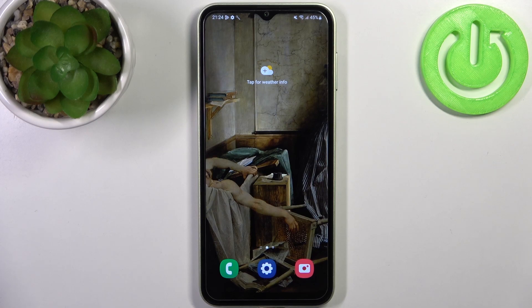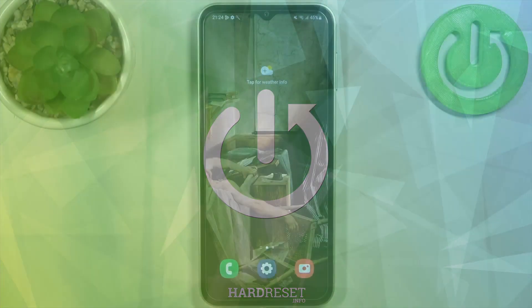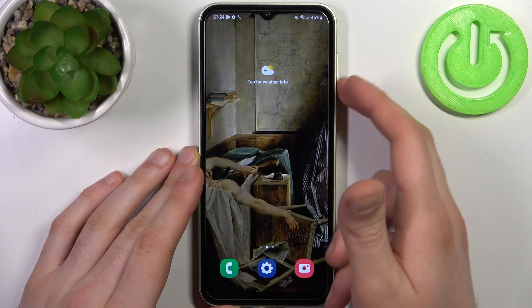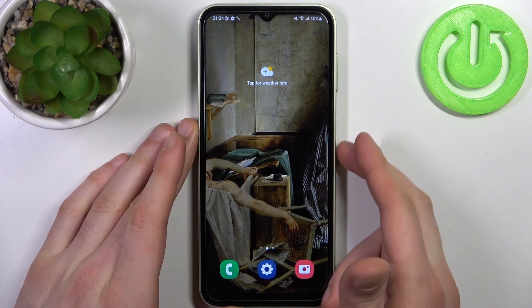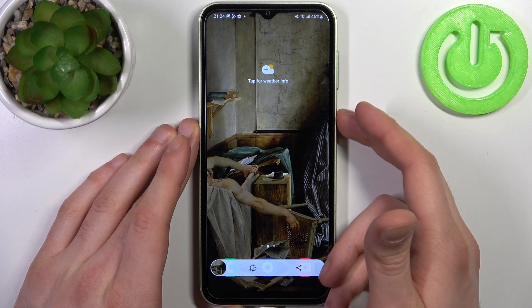Here I have the Samsung Galaxy F4, and today I'm going to show you how to take a screenshot on this device. To do this, all you need to do is press a combination of keys — the Power key plus Volume Down at the same time, like this. That's how you take a screenshot. Let me show you once again.